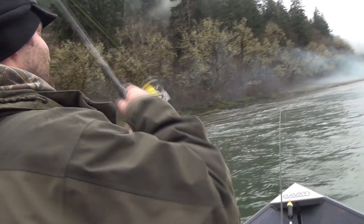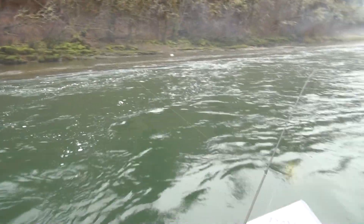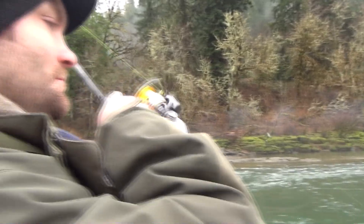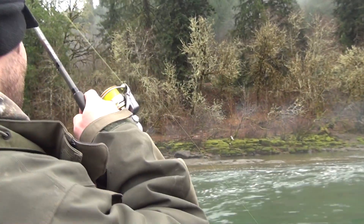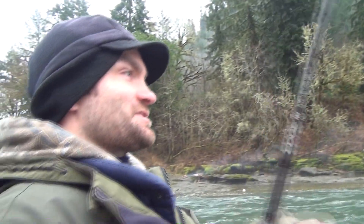This doesn't feel like a bad fish. It looks like it's got some real head shakes going on there. Nice fish. Willamette Valley Outfitters want to catch some fish.